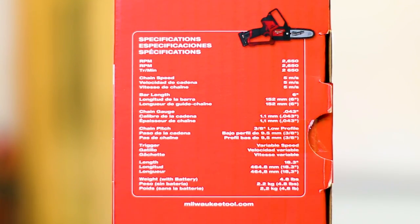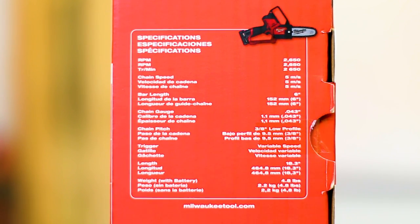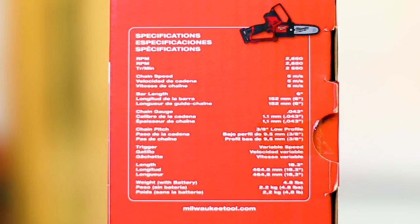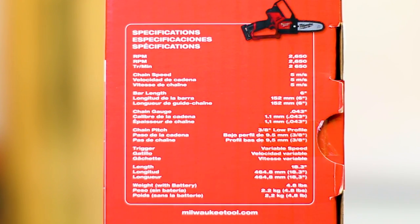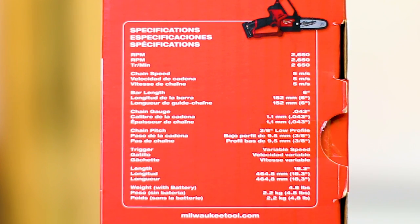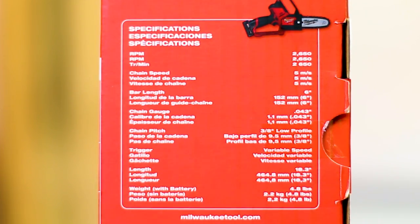Let's go over the specifications. RPM: 2,650. Chain speed: 5 meters per second. Bar length: 6 inches. Chain gauge: .043. Chain pitch: 3/8 low profile. The trigger is variable speed. Length is 18.3 inches. Weight is 4.8 pounds. We will confirm all that.